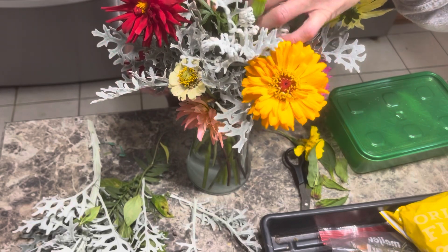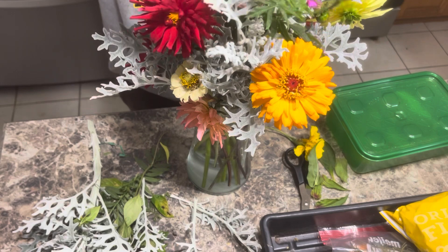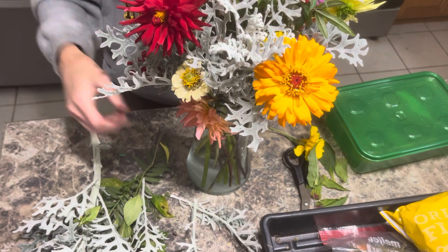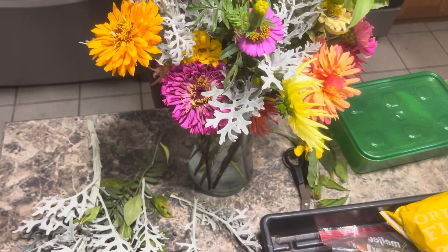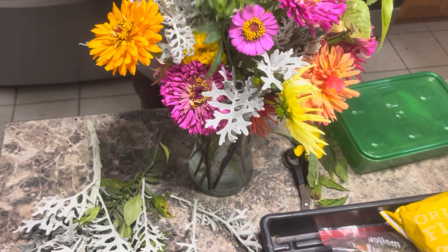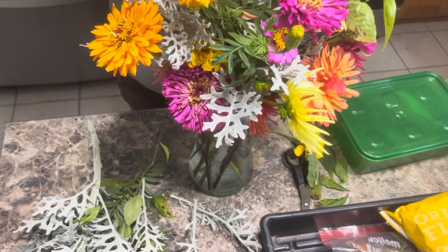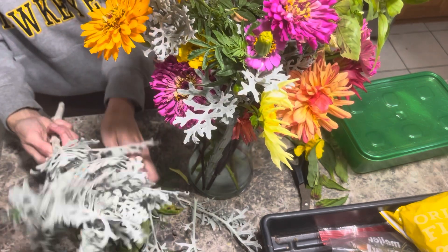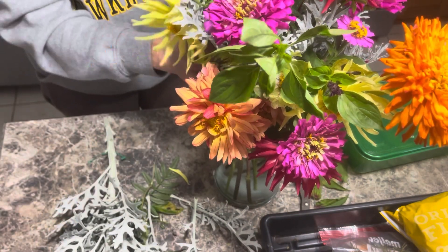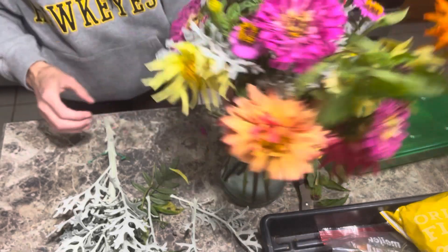It's definitely not my best bouquet, but I wouldn't say it was my worst — so we'll take it as a win. A lot of peaks there. Let's just go over here a little bit and see where it is. And there you have it — a nice little flower display.